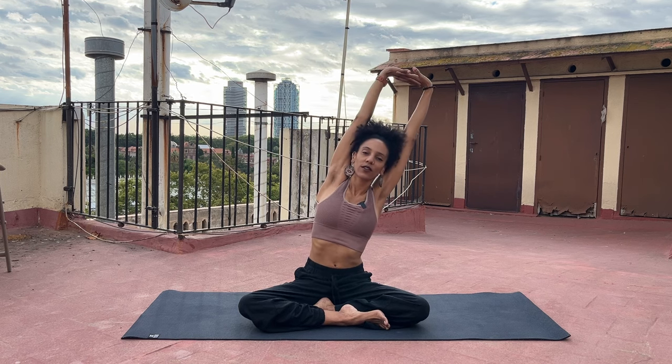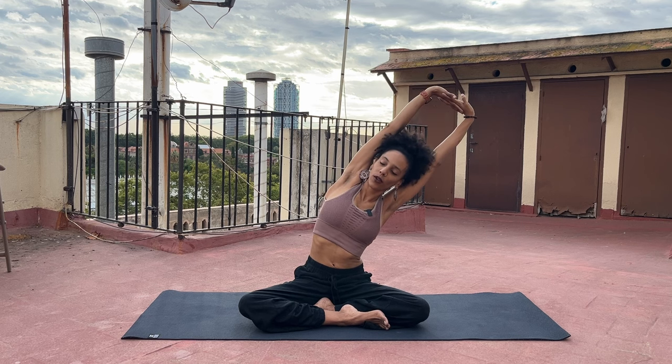Inhale, take your arms all the way out and up. Interlace your fingers and flip your palms up toward the sky or the ceiling. Stretch out through the arms. Breathe in. And as you breathe out, lean a little bit toward the right, opening up the left side body. Back through center as you inhale. Lean to the other side as you exhale. Inhale, bring yourself to center, breathe in, lengthen a little bit more from your sitting bones all the way up to the hands. And then as you exhale, release the hands, making circles with your wrists as you bring the arms all the way down.